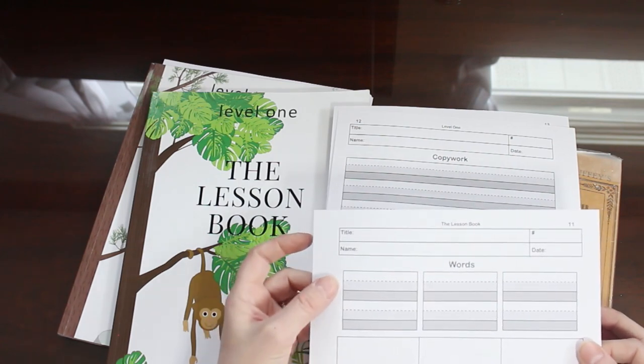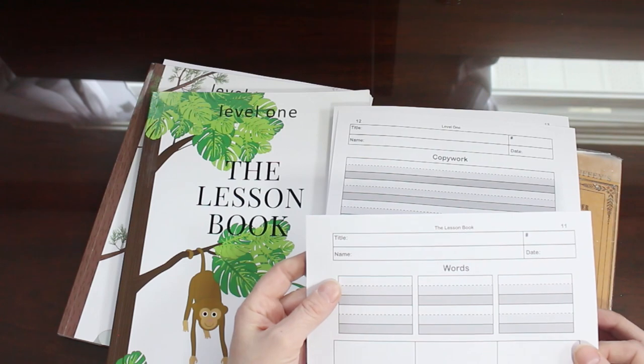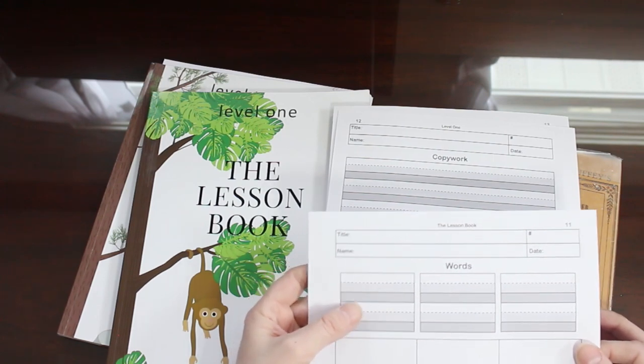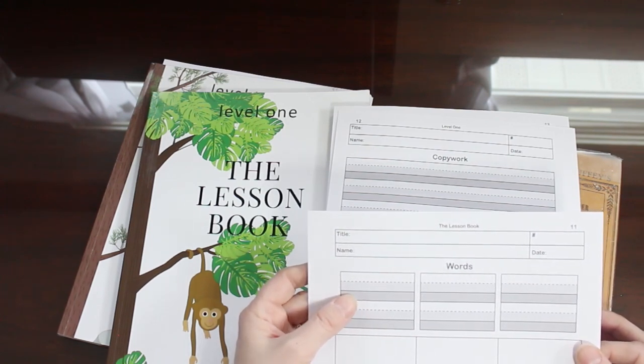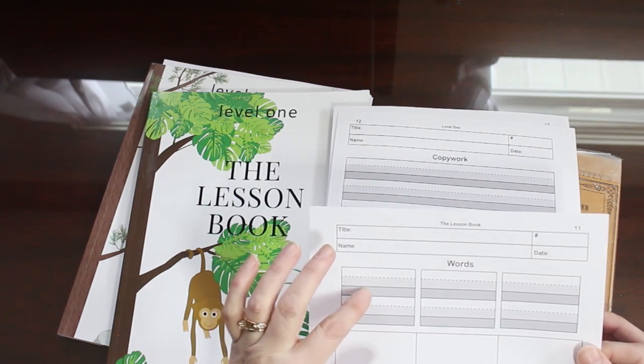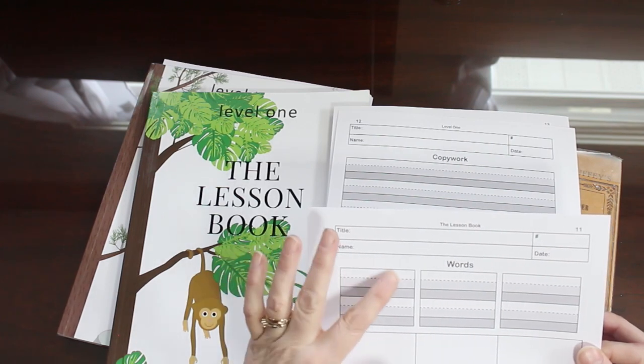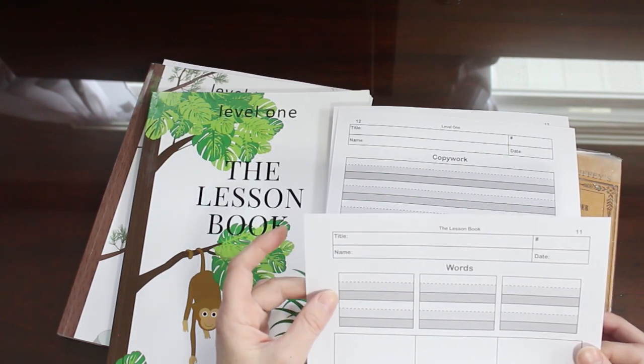I wanted to explain this gradient to you. When we're learning how to write, we have the upper, the middle, and the lava area. I call this a lava area — it's just where the tails hang down, but the letters don't go down here because this is the hot lava. That's what my little girls call it. So this just helps keep them straight when they're first writing their words.